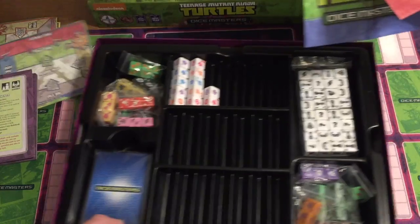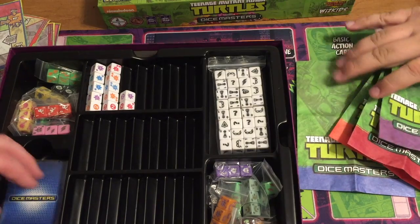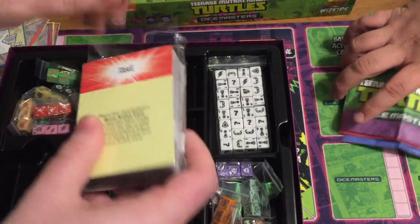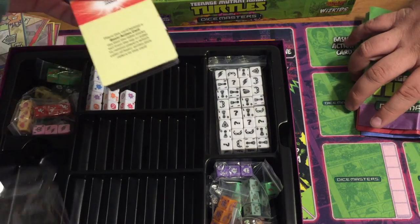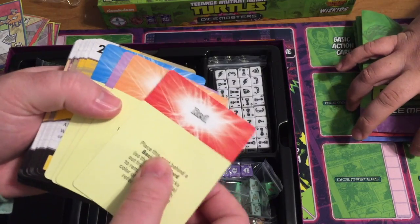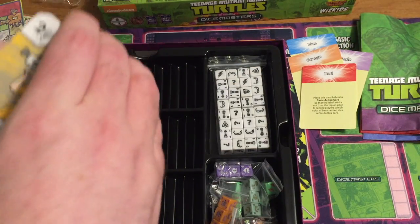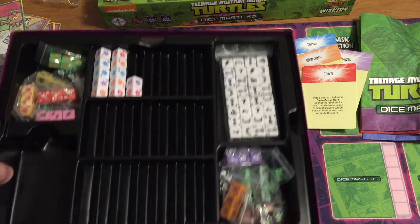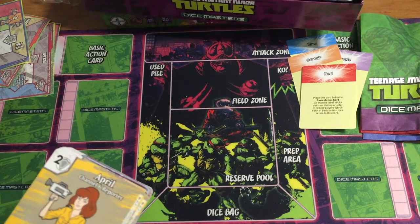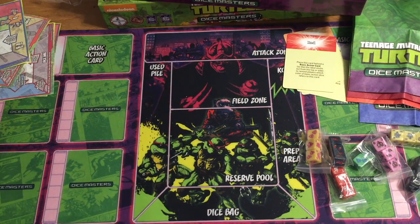The dice bags have gotten a lot cooler over the past couple of sets, which is nice. So we're going to spend some time looking at some of the card powers in more depth since there's not much to reveal with boosters. We have red, orange, purple, and blue for our action card colors. Let's move the dice to make some room to display.